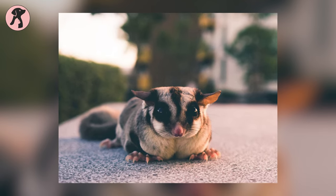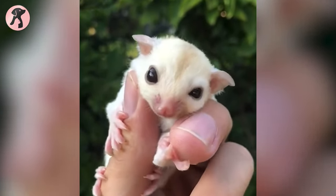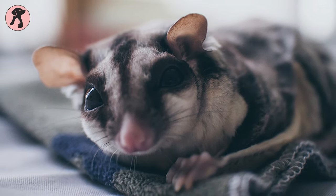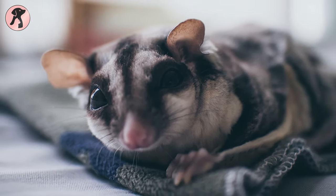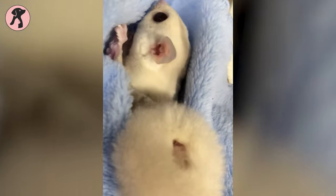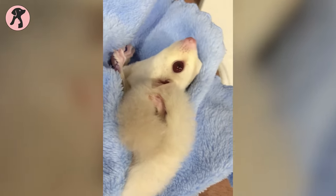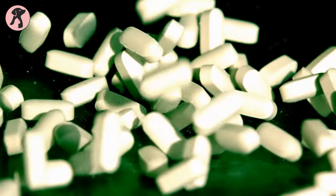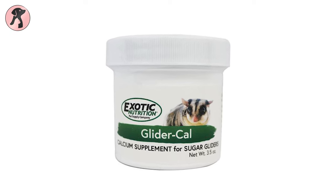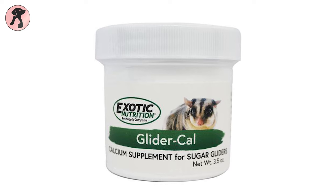However, you need to be cautious about their health as they are small pets. Try to keep monitoring their health regularly. They can easily suffer from calcium deficiency from not having calcium-rich food. If you find symptoms of slow movement, paralysis, and lameness, it means your glider is not getting a sufficient amount of calcium. In this case, add calcium supplements to prevent this. We suggest Exotic Nutrition Glider Cal Calcium Supplement for your glider.